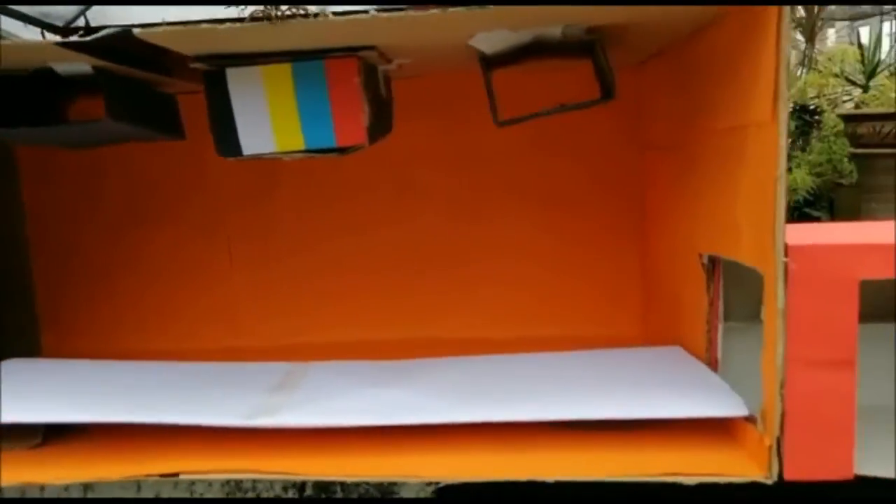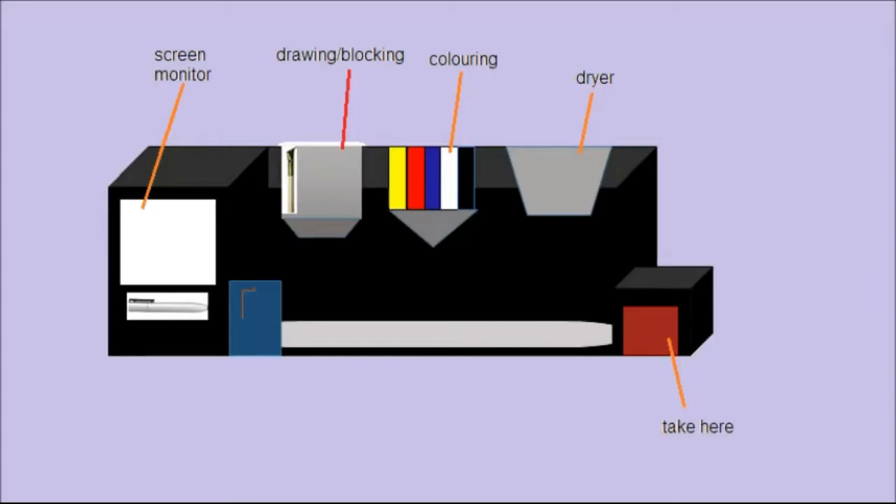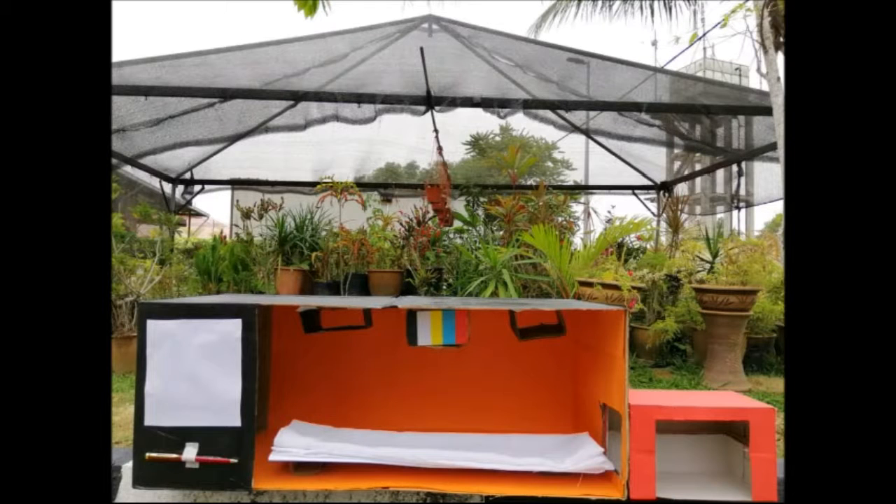On the screen monitor, customers can draw their design and choose their own color. Next, the machine will draw on the clothes according to the design and automatically color it. Then, the built-in dryer will dry the clothes until it is dry.